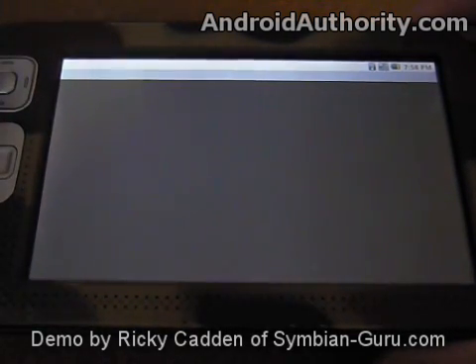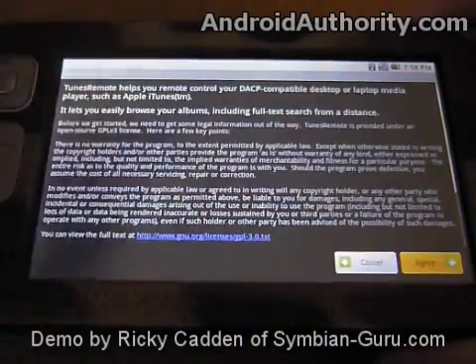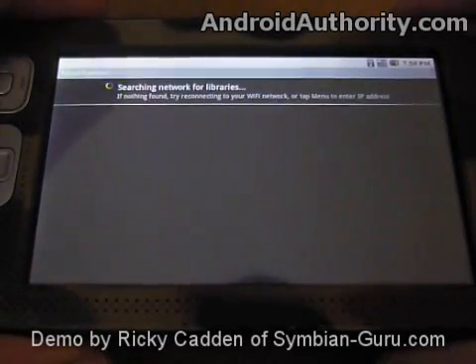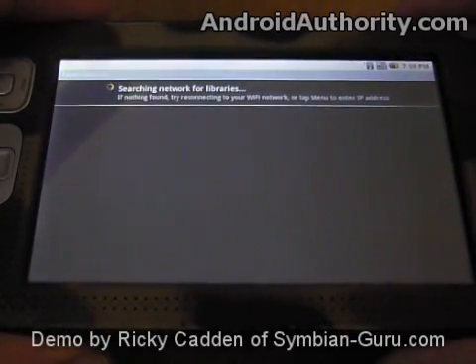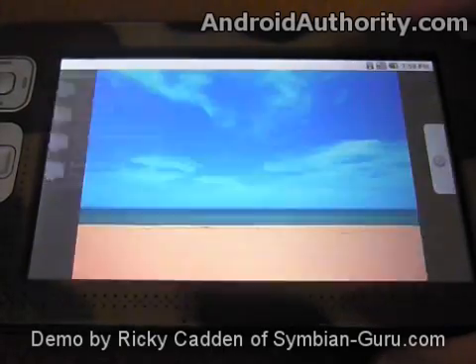And there we go, we can launch it now. It's searching my network for iTunes libraries now, which I don't have any, so we can go ahead and cancel out of that and go back to our home screen.